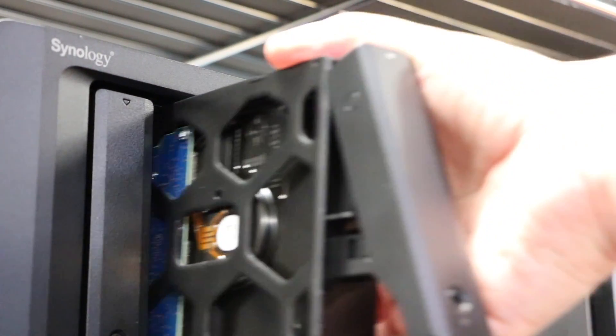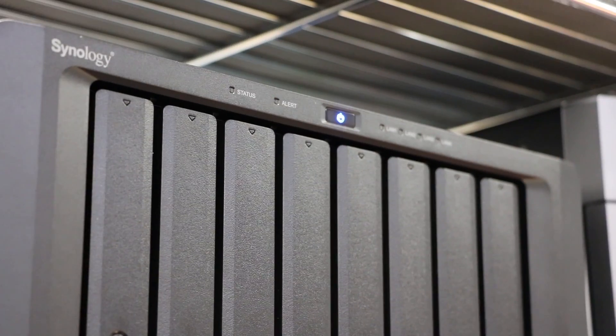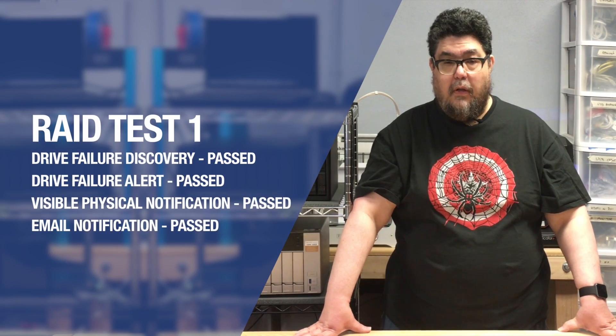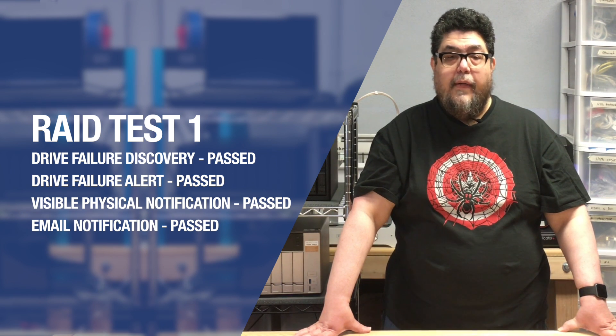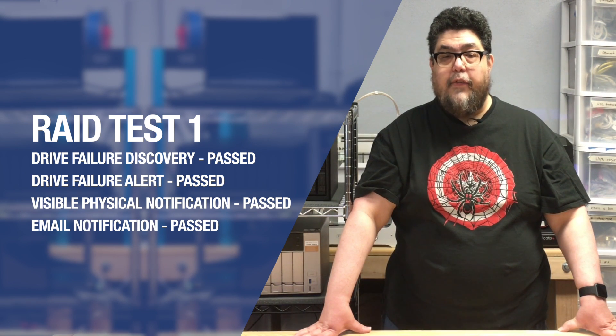Let's next look at the RAID test results. Upon inserting the bad drive, it took approximately 8 minutes for the Synology to boot and begin beeping. It was difficult to tell by looking at the unit which drive failed other than a slightly more rapid LED blink, but there was an audible alert. Email notification was easy and made it clear which drive was the problem. The email message was sent through Gmail's API.